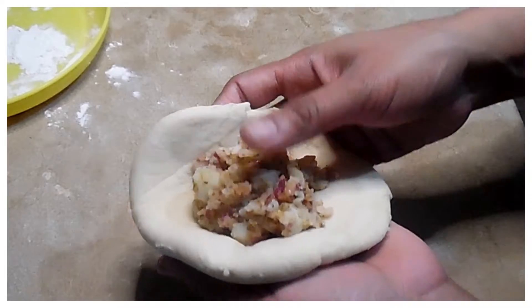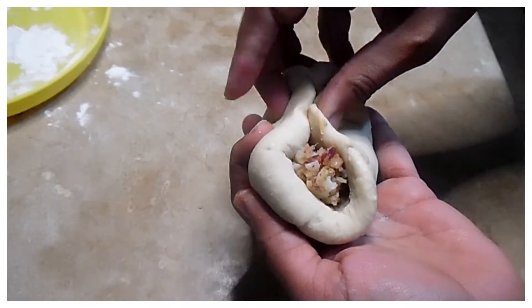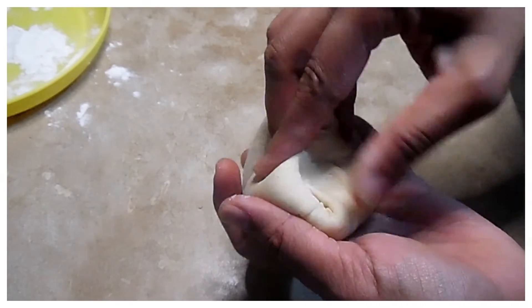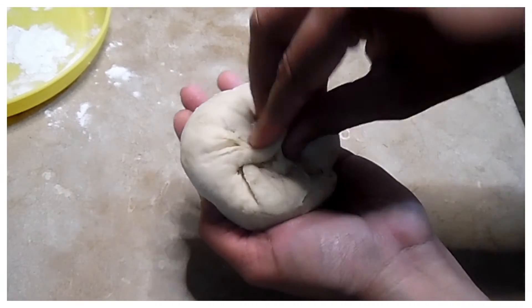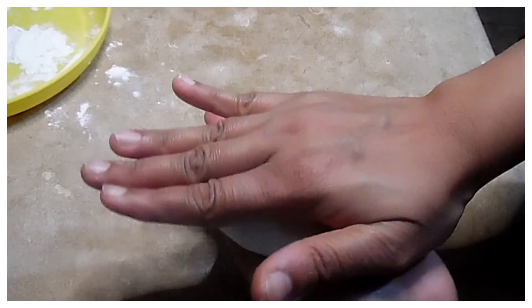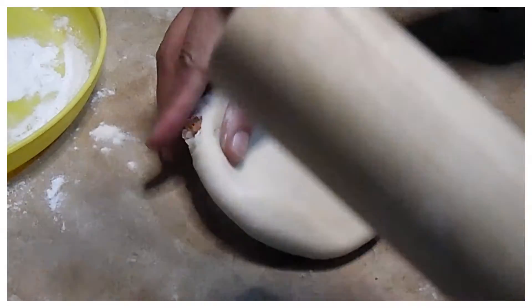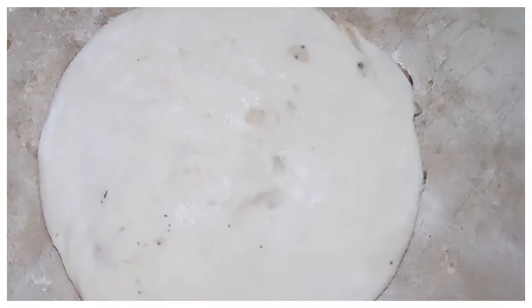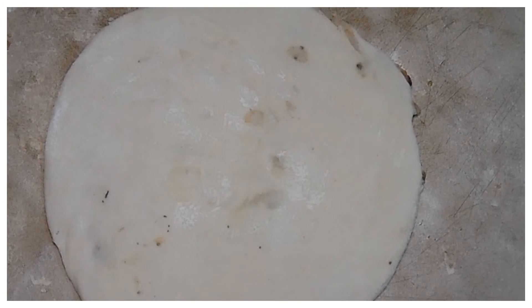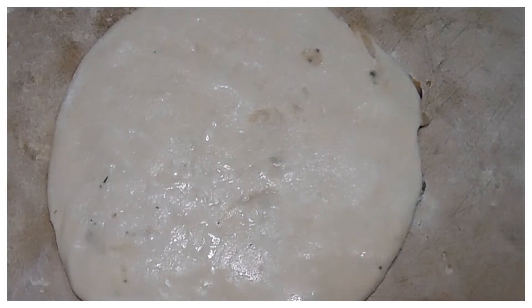Now we have to fold the dough properly around the stuffing. When we roll it out, we make sure the stuffing is enclosed. Now I will put the stuffing side down on the lid. The stuffing side is placed face down.